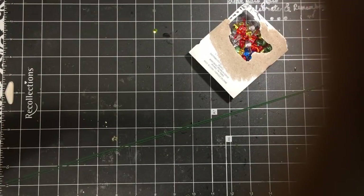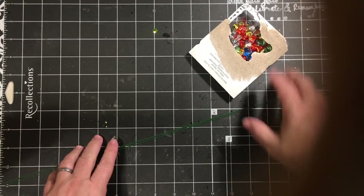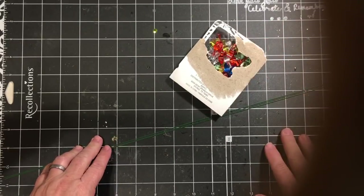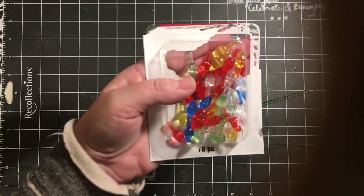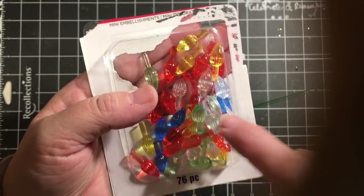Hi everybody, it's Julie and I want to wish you a good morning. I am excited to bring to you an embellishment video using some of these little lights.